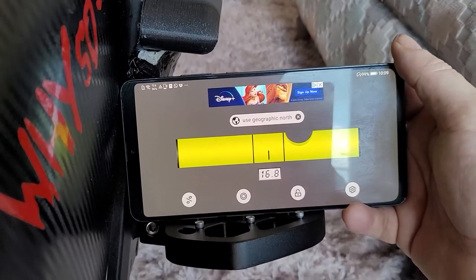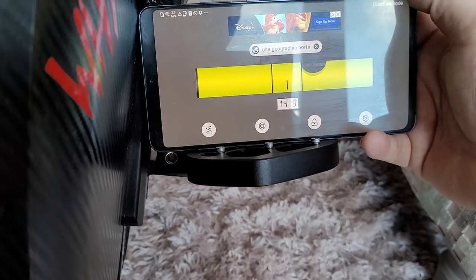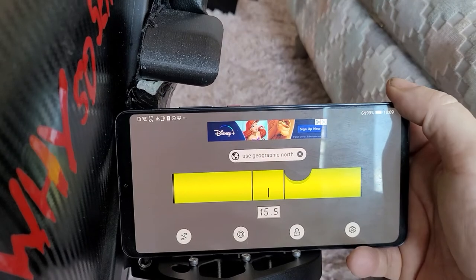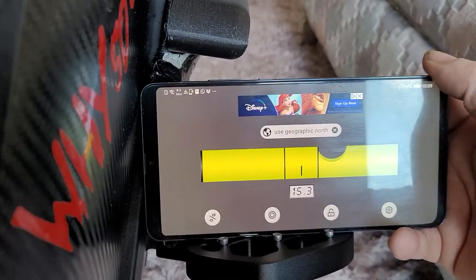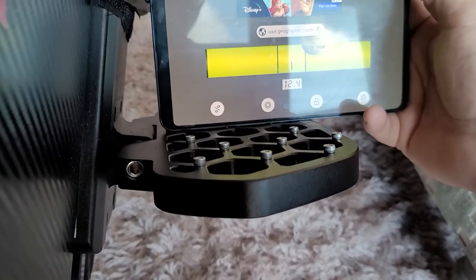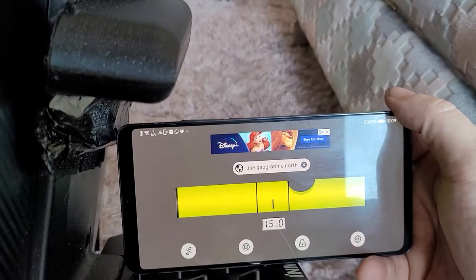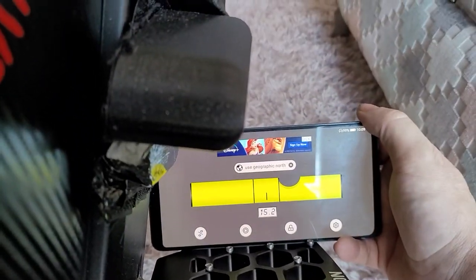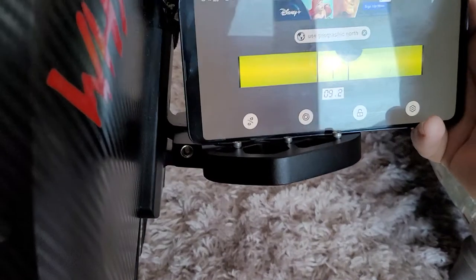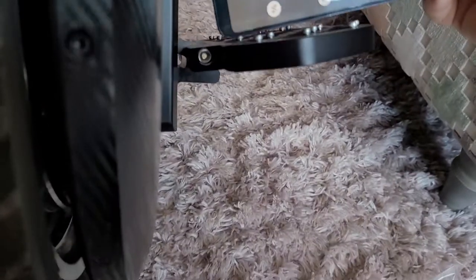It reads about 16.6, or 14, depending where I'm holding it. But anyway, you can tell 14 to 16 — about 15 there. At the very back, 15. So it's in the range of about 15 anywhere, depending where you measure.